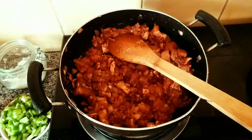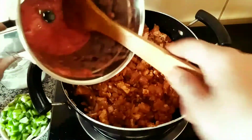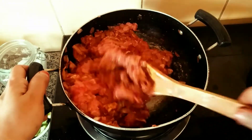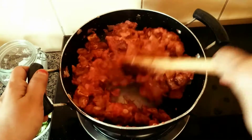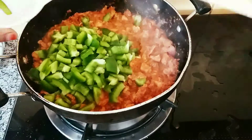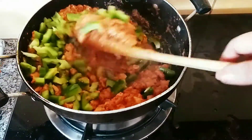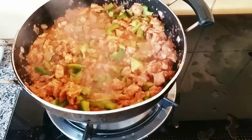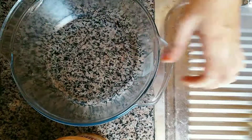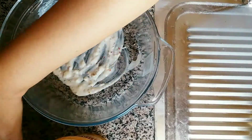Add 1 tomato paste. You can add tomato paste and ketchup. Add 95% of the chicken, then add capsicum. You can add the remaining 5% of the chicken along with capsicum.